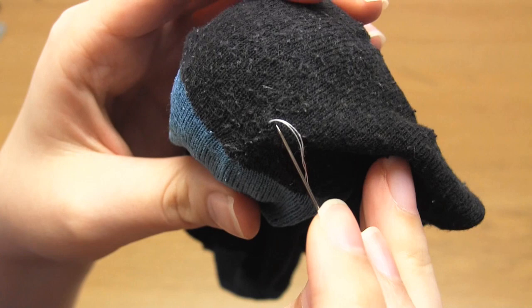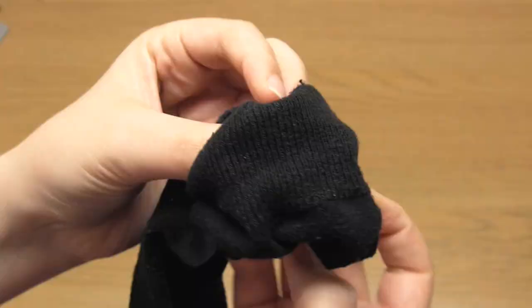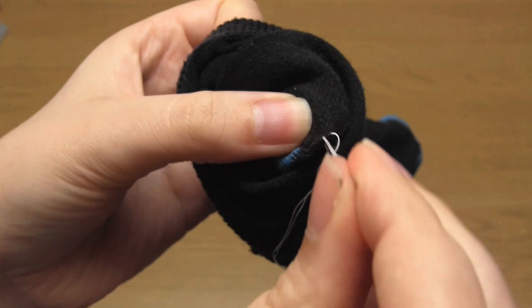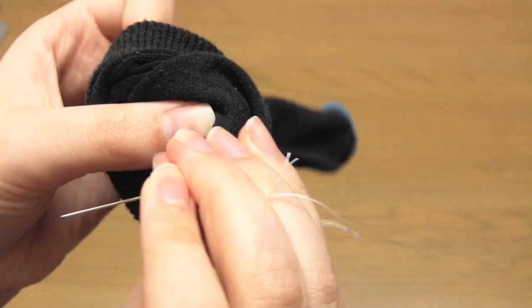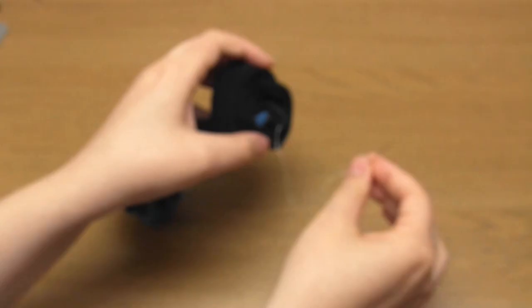As you can tell this thickens the fabric. To secure the thread in this method I first take the needle to the back of the sock fabric, then go in and out of the fabric to make a small stitch. Pull the thread until there's just a small loop remaining and take the needle through that loop and tighten. I then repeat that step for extra security before cutting off the excess thread. And that's it — that's how you use the ladder stitch to repair a hole in a knit fabric. I really hope this video has been helpful and thank you very much for watching.